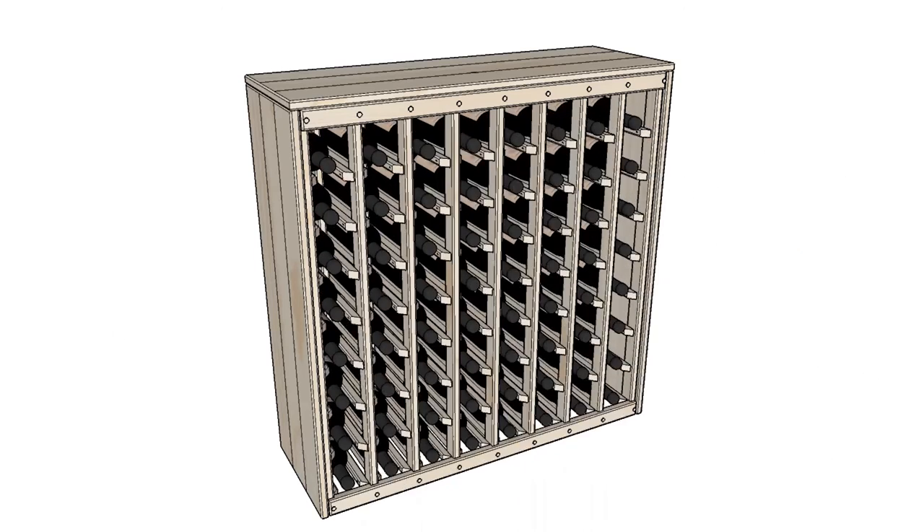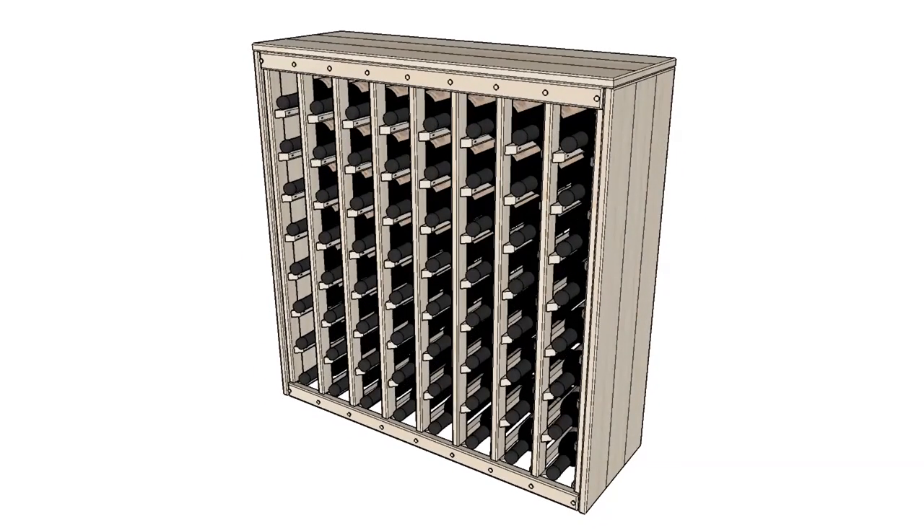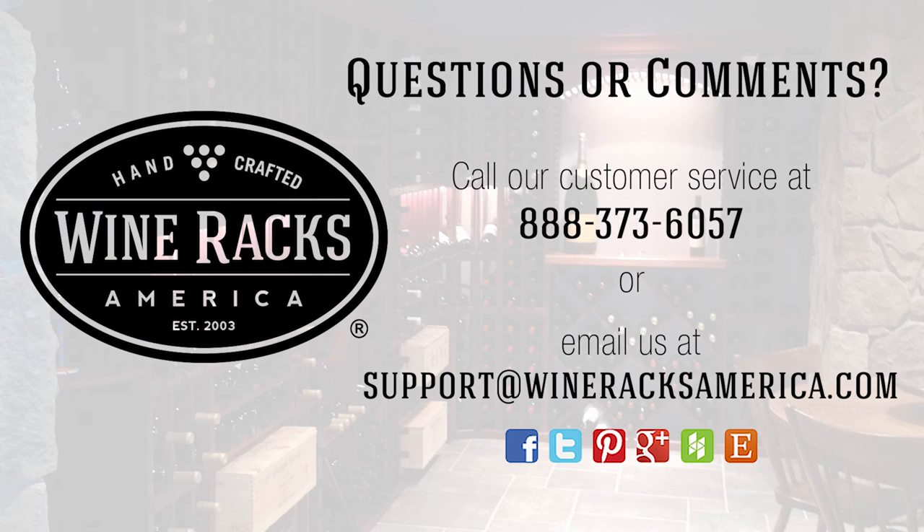This deluxe rack is now ready for use. Fill with your favorite wines and enjoy. If you have any questions or comments, please call or email us using the information shown on your screen.